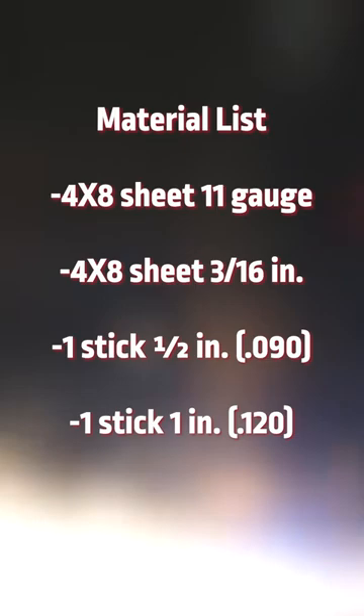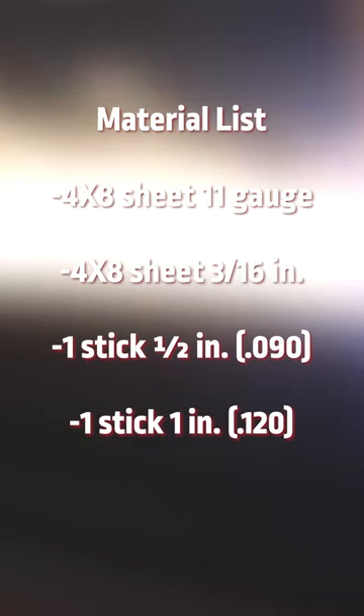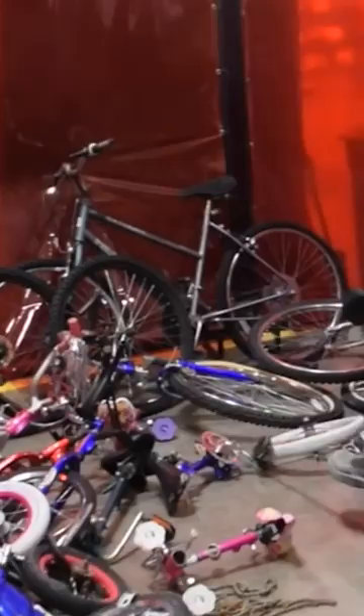Each team will be given one 4x8 sheet of 11 gauge, one 4x8 sheet of 3/16ths, one stick of 1.5 inch 090, and one stick of 1 inch 120. They will also have access to our scrap material bin for other random pipes and thicknesses of metal, as well as the bicycle boneyard.